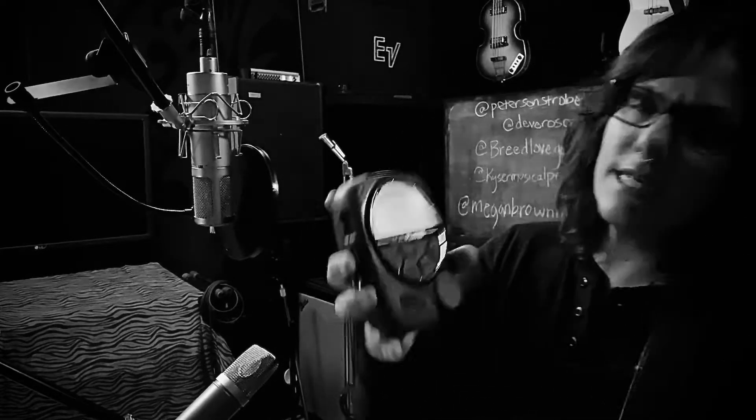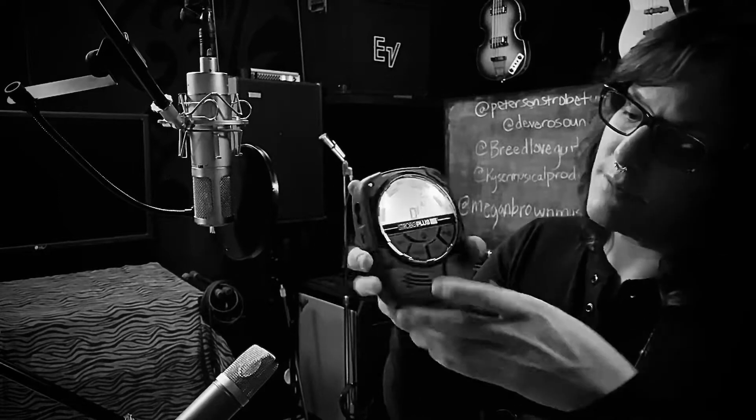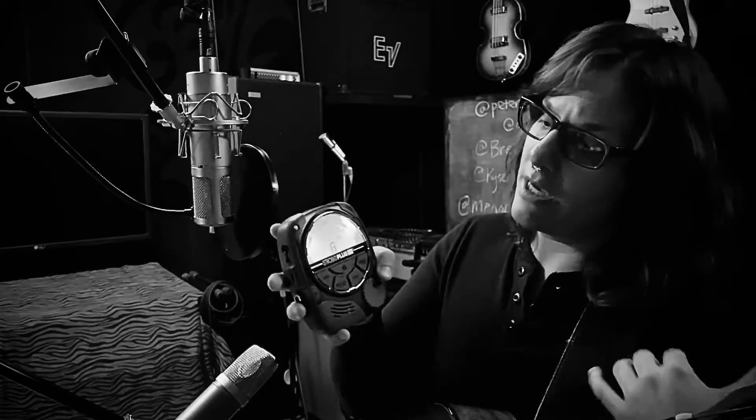So I am just tuning and setting up right now and I just wanted to show you what we're using. It's the Strobo Plus HD from Peterson. It's awesome. So because we're doing acoustic tonight,